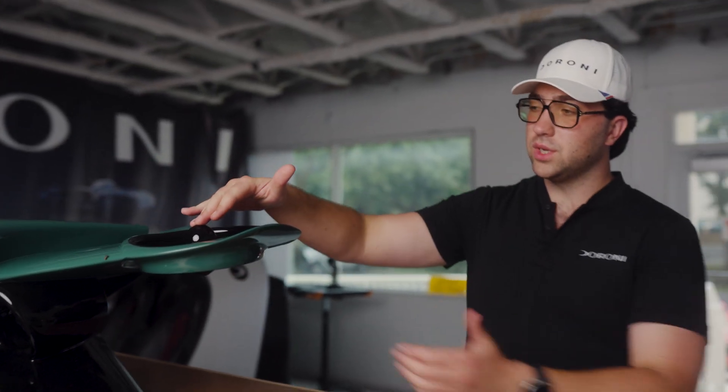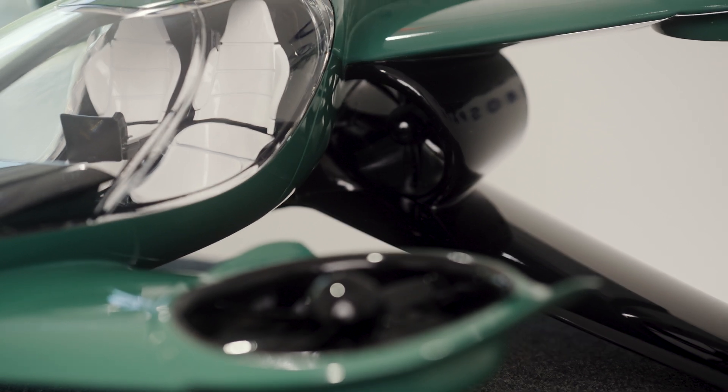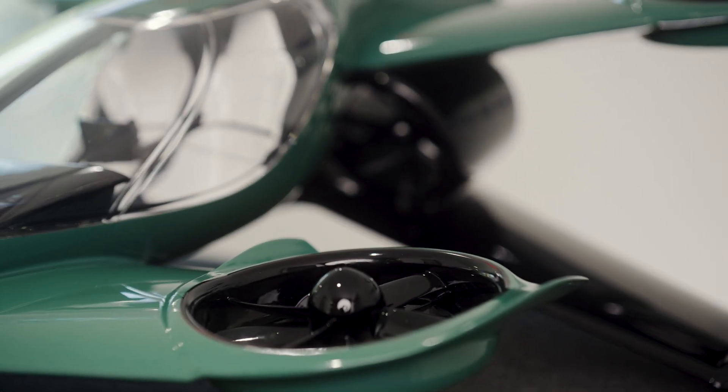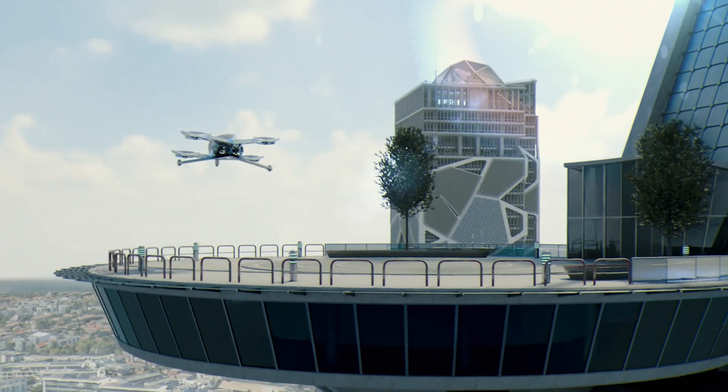We have two motors in each duct, so we have a total of eight vertical motors, just like a drone — you go up vertically. You have redundancy because there are two motors in each propeller, so if one fails, the other can take over. You go up vertically like a drone, and then you transition into forward flight very seamlessly, with no tilting and very little movement transitioning from vertical to forward flight.